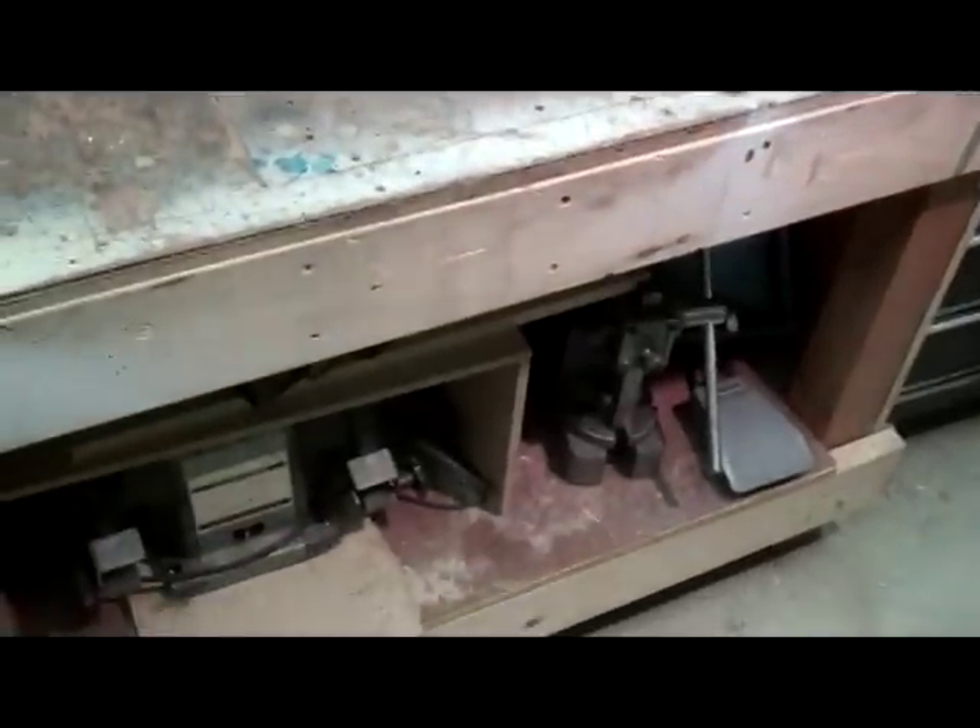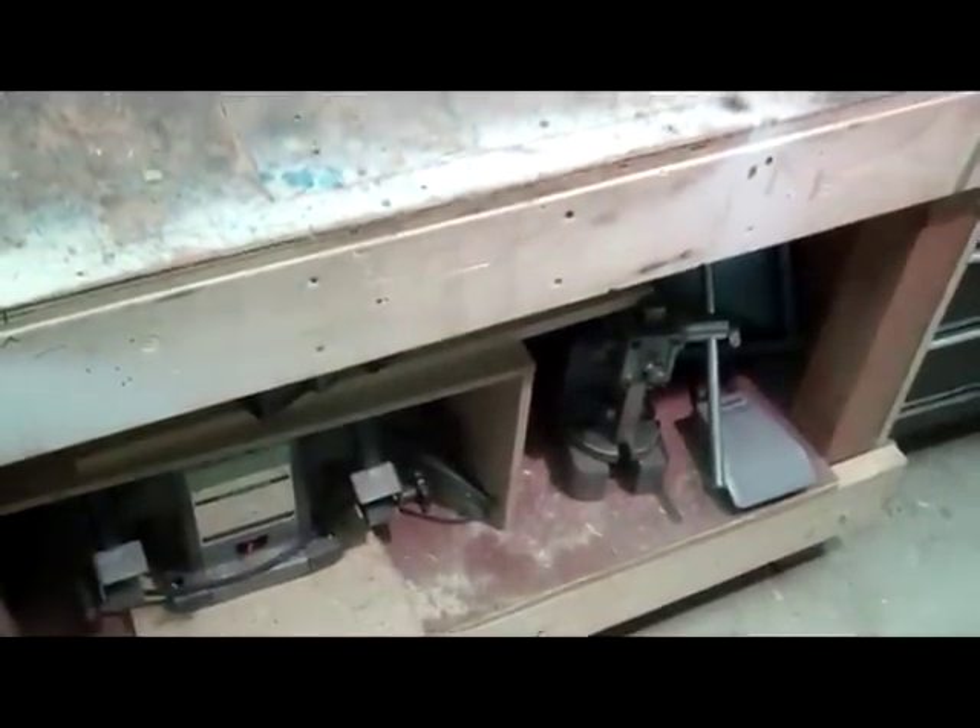Panning down again. Sureline lathe. Arbor press. Some other tools tucked down below.